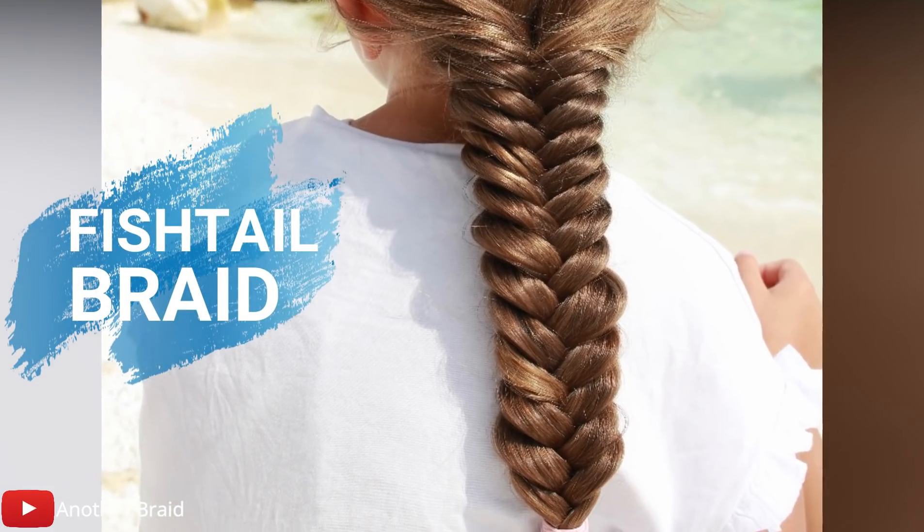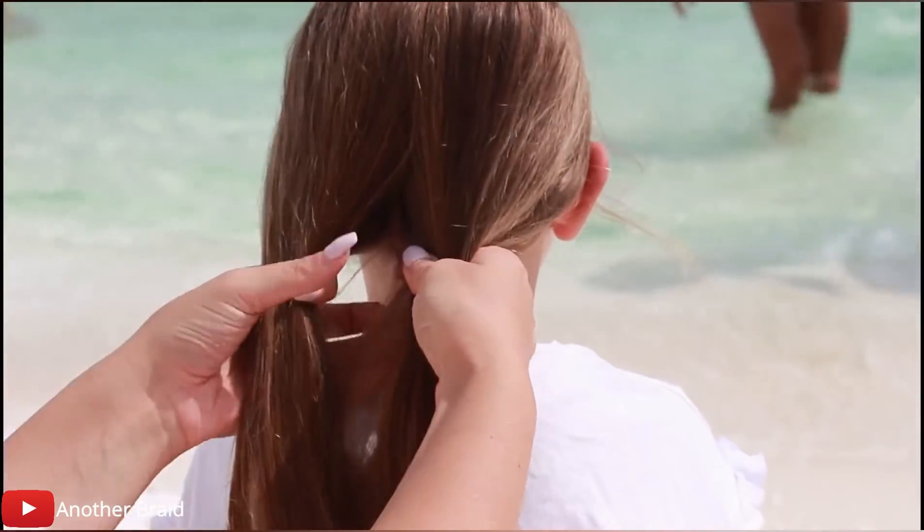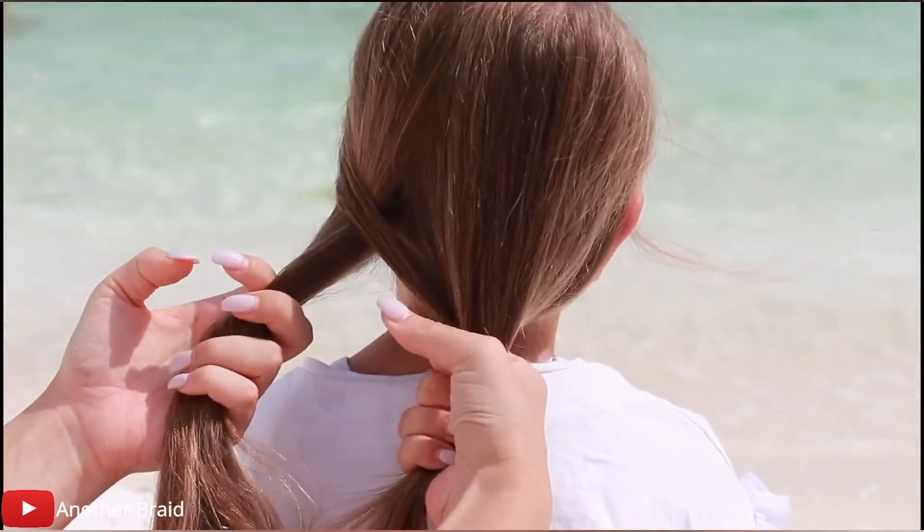The next tutorial is for the fishtail braid. Divide the hair into two equal sections. Take a small strand from the left section, go over the left section and add it to the right section.